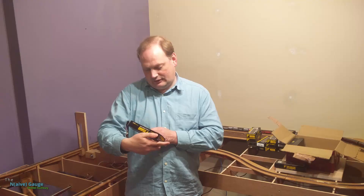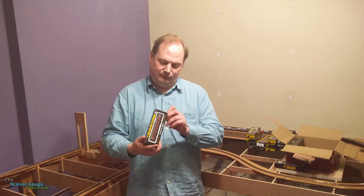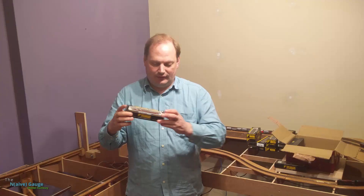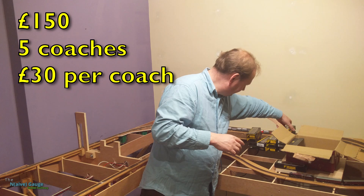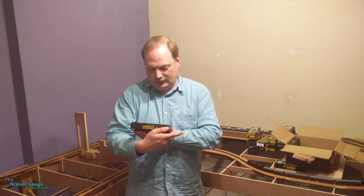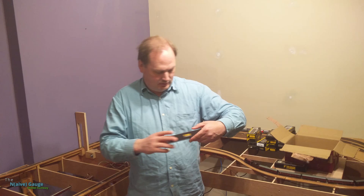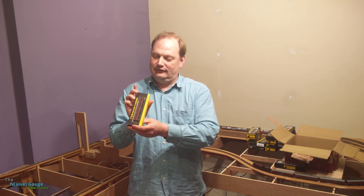This is what I want — a Vestibule Composite, third and first. That's definitely going in the keep pile. This next one looks like a suburban — yes, Suburban Coach, not a brake, that can go in the suburban pile. And here's an All-First-Class Stanier Corridor coach — that's a keeper. So that's six that I want now — down to £25 a coach for the ones I want.